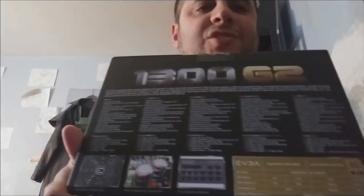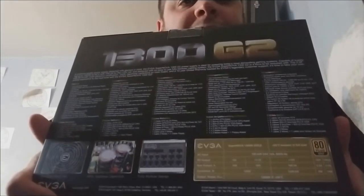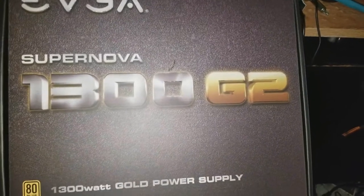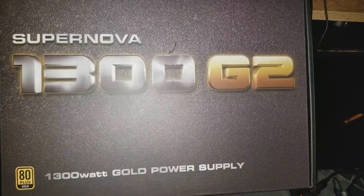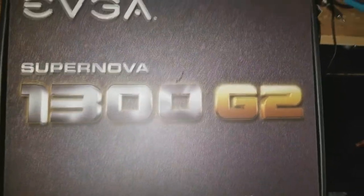So I'm going to show you guys right now. My computer is not working right now, so there's no lights. I'm going to go right into it and show you how it is from here. So you can see — 1,300 watt, gold power supply, 80-plus gold certified.